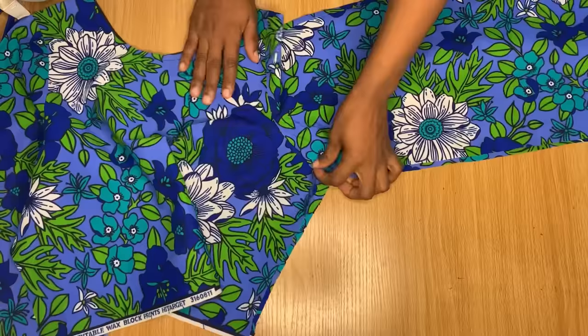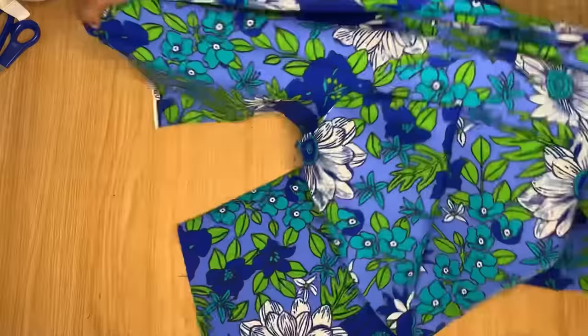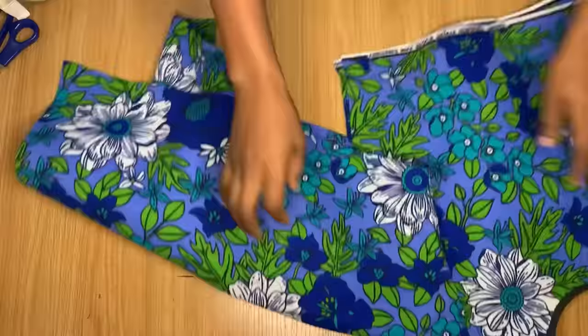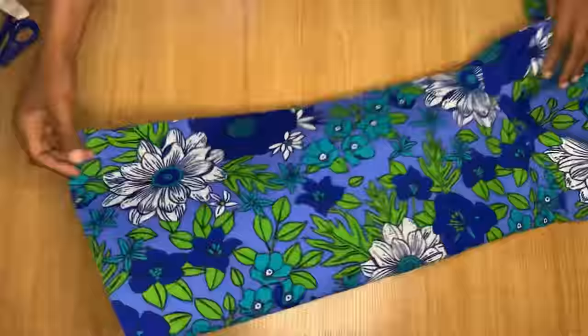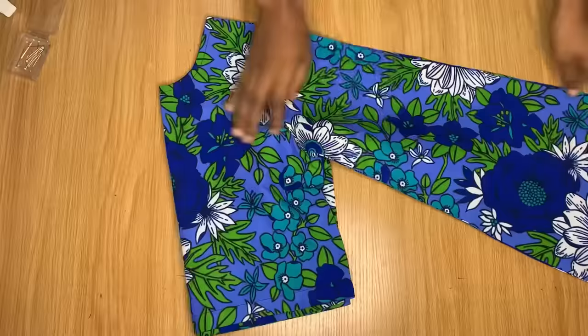I'm heading to the sewing machine to stitch the sleeve and do the same for the other side. After stitching down the sleeve, I'm going to finish the end of the sleeve by folding it in. I'll do the same for the other side. Once I'm done folding it in, I'll stitch down the sides from the armhole all the way to the end of the blouse with one inch stitching allowance, and finally I will hem the end of the blouse.